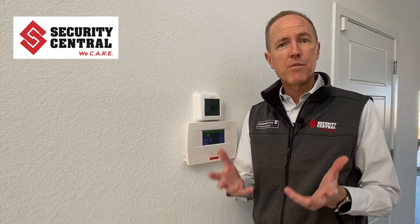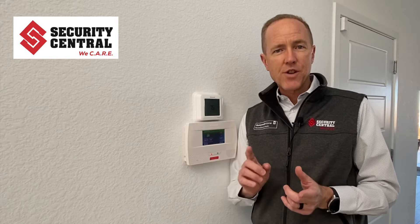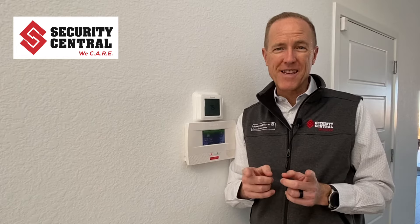Hi, I'm Jordan Jackson with Security Central and today I'm going to help you understand how to change the battery in a self-contained Honeywell alarm system. Before we get into it, if you're a Security Central customer and you're already subscribing to our performance guarantee service, then you don't have to worry about this because we'll come do it for you proactively.